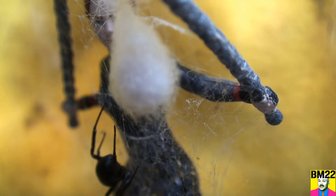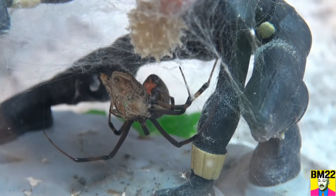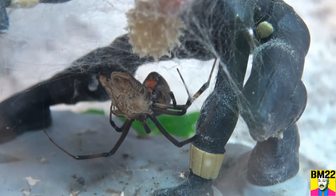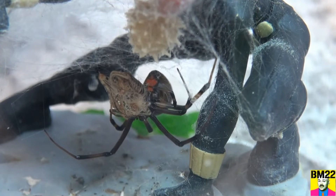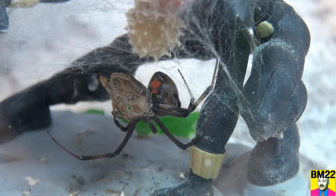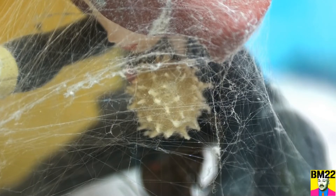Look at this — is this not the weirdest spider egg sac you have ever seen? This is an egg sac from a brown widow. There she is with her egg sac, eating a cricket. Does it look like the casing on the outside of a chestnut or horse chestnut? It's spiky. It's not as tightly woven as the black widow's egg sac — it's just weird. I didn't get a chance to see her making it, so I have no idea how she makes those little pointy things.